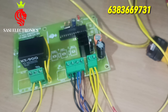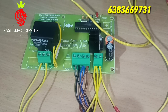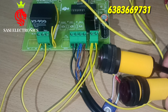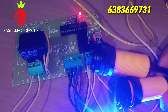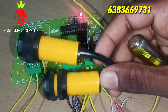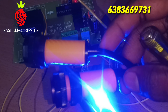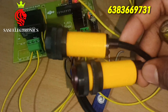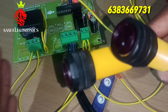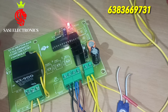Let's explain this in the next video. Let's check the power supply button. If you like this video, please subscribe and press the bell icon. Thank you, thanks for watching.